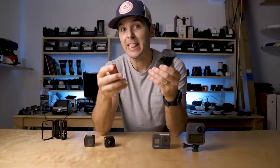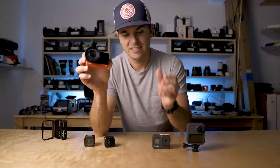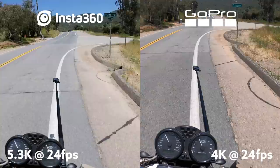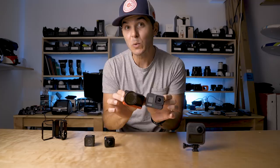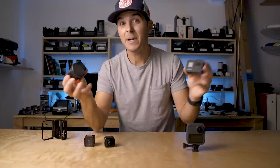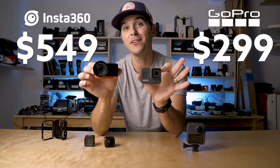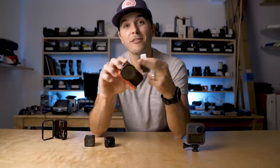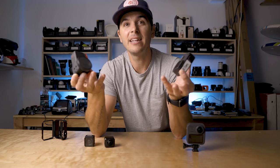Last up is the 5.3K one-inch mod — and wow, this thing is good. There will be a whole separate video specifically on this mod, but right out of the gate: at 5.3K with a one-inch sensor it is better in low light and has more detail in the normal image than the GoPro Hero 8 Black. Keep in mind we're comparing a $299 camera to a $549 camera, so it better be better. The audio quality doesn't change though, because the microphones are on the core mod, not the 5.3K mod — so the GoPro still edges it out a little in the audio category even with this setup.